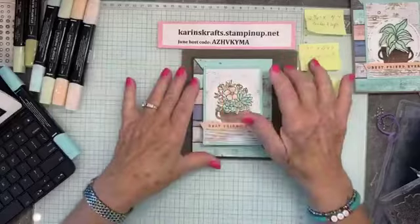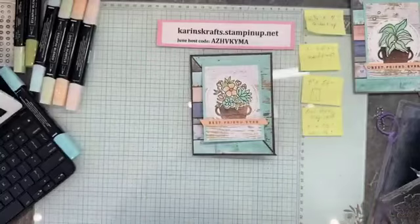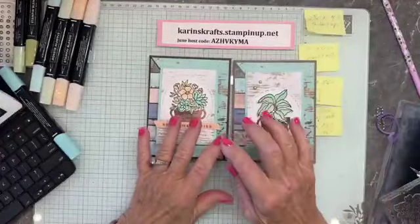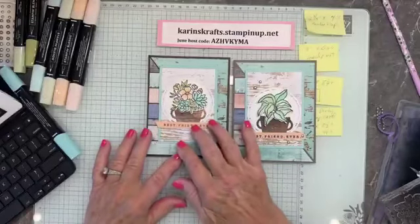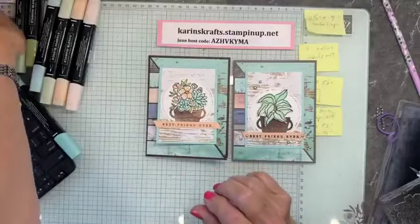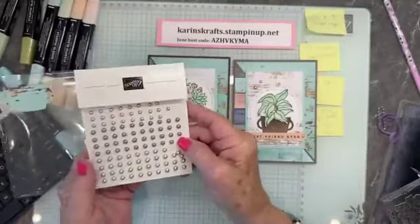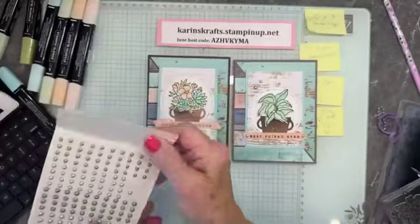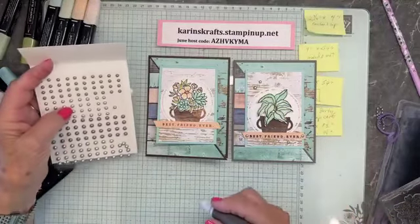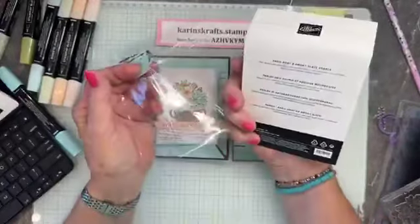In my class at the end of the month — my stamp camp — it's a Saturday. It can be taken in person or to go, and I can ship it to you. I always do a lot of little treats. We'll be doing things with the birdhouse and with the country flowers. Those who are in person will have a potluck lunch. I have more kits to go than in-person spots — I can only take about six or seven in person, but I can take more kits. The cost for the stamp camp is $55 plus shipping.